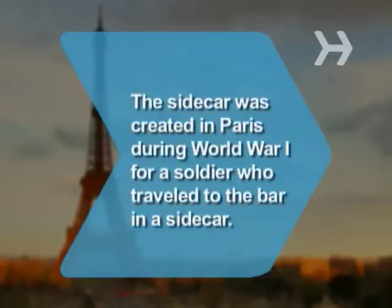Did you know? It's thought that the sidecar was created in Paris during World War I for an American soldier who traveled to the bar from the front lines of battle in the sidecar of a motorcycle.